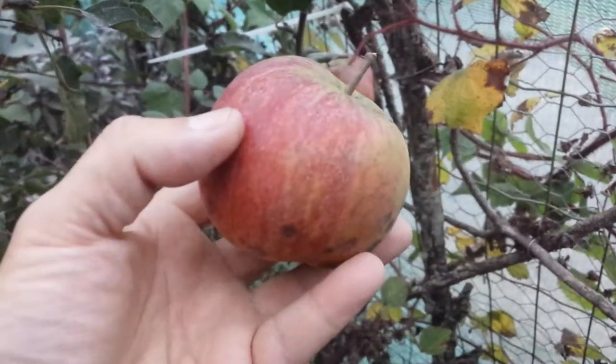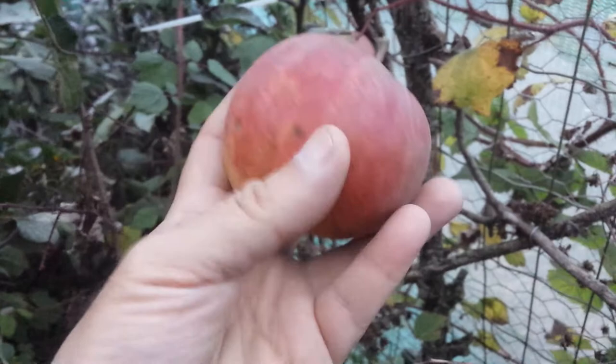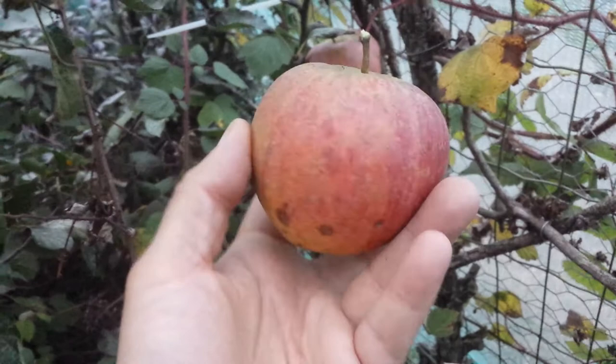Today is October the 2nd, 2017, and I'm harvesting the apples. This apple is called Yanagold — or is it Yanagold or Jonathan? I have to look in my list, but I'll just describe it.